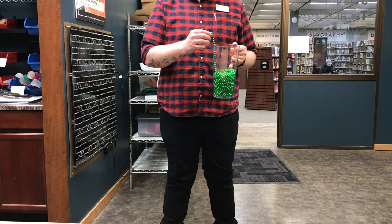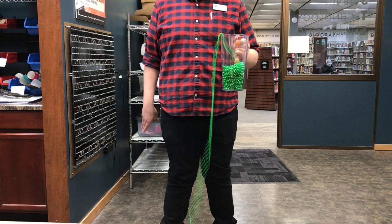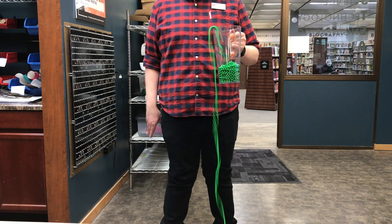So we are gonna pull up on these beads and put them in motion. You'll notice the string starts to rise up, and then gravity is gonna force it to come back down.